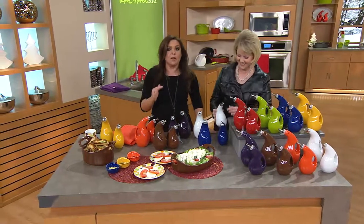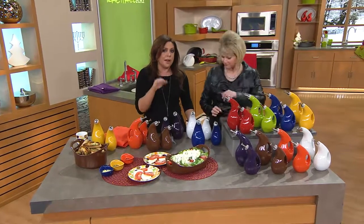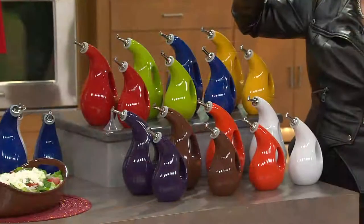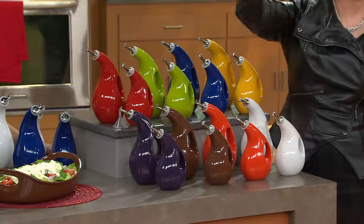They're at a phenomenal price. For the price of a bottle of wine you could give an amazing hostess, neighbor, friend, or family member a fantastic gift that they will use every single day. For $7.31 a month you can have these home in a week's time. Get a few colors, keep a set, give some sets as gifts.